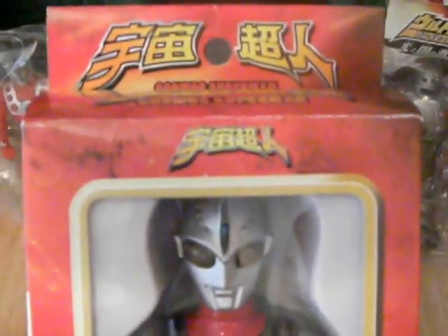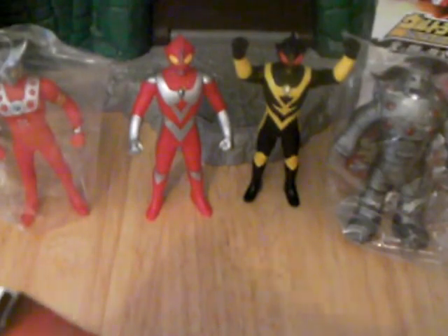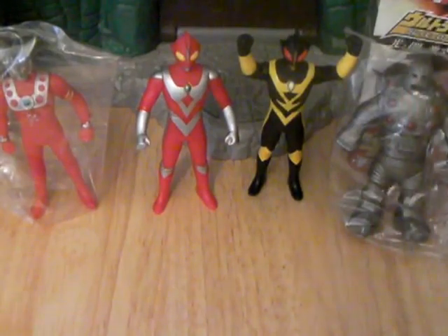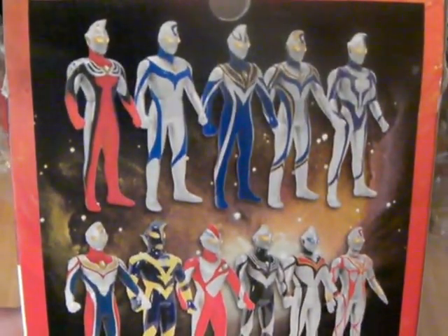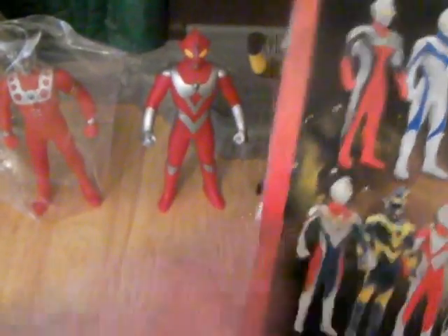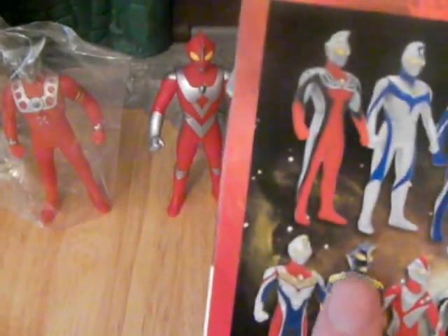I've got this big guy. He's been opened so I'll get him out so you guys can have a better look at him. Quite a few of these to collect, and you might recognise that one there — kind of looks like the same as that guy there but he's got red eyes and yellow eyes. There are so many knockoffs — or well, I say knockoffs, but different companies in Japan and in China as well that produce these.